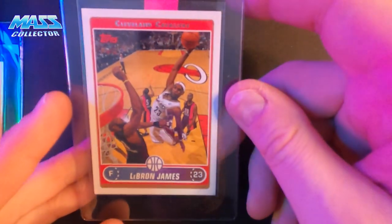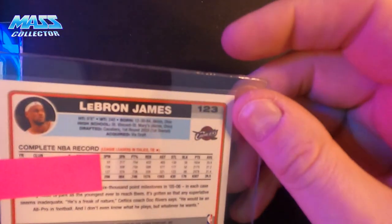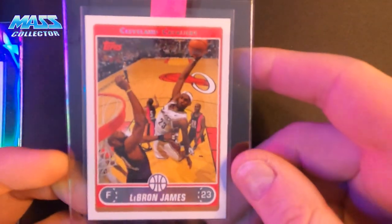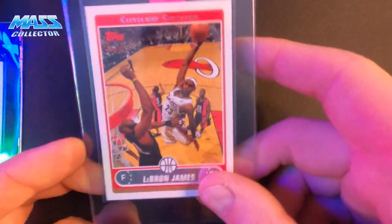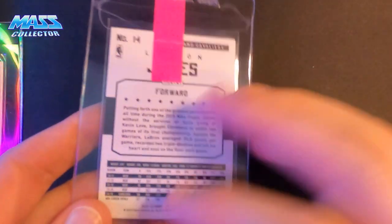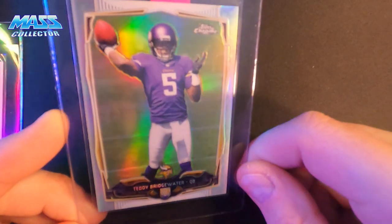LeBron James — this is a 2006, so his fourth year card. It's a sick card. Another LeBron, 2015-16 Hoops. Teddy Bridgewater Topps Chrome refractor 2014.